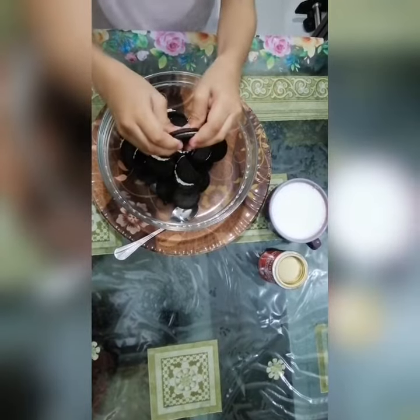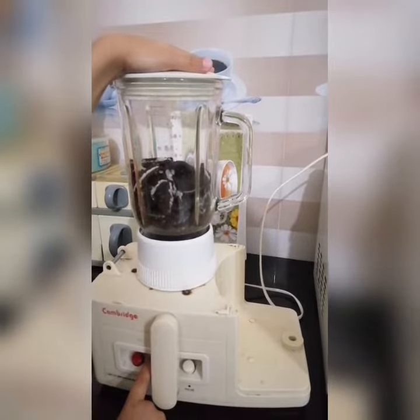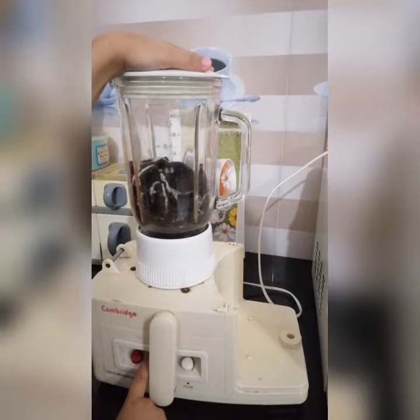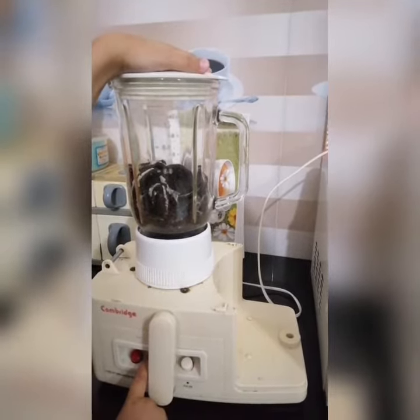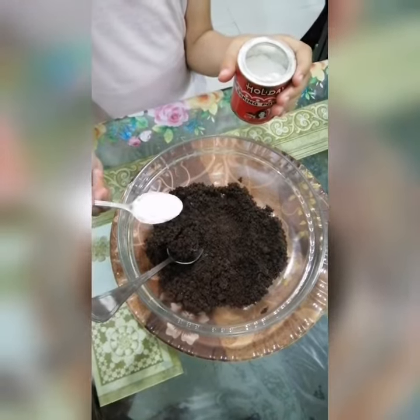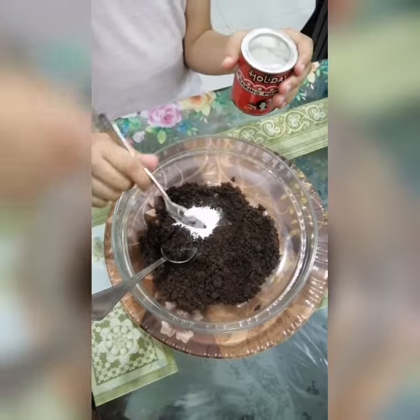We are going to grind the biscuits in the blender. Now we add 1 teaspoon baking powder and mix it.